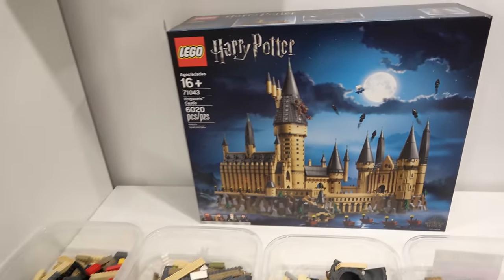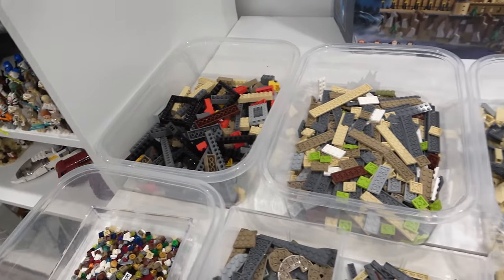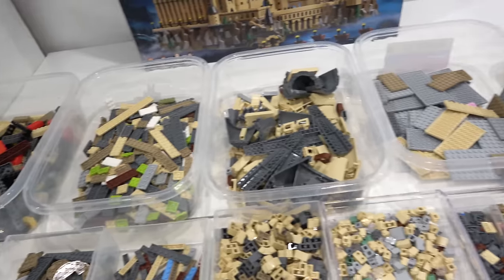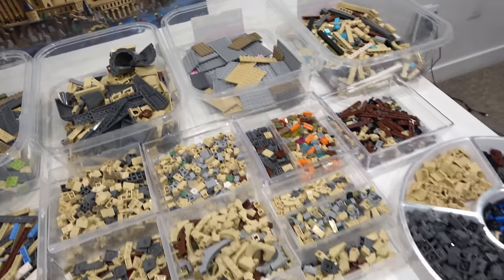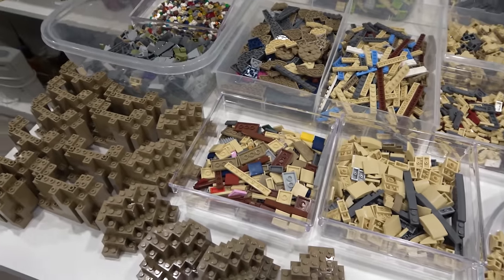Personally, we sort all of our parts by part type — so bricks, plates, slopes, connectors, not bricks, brackets, plants, panels, curved slopes, and everything like that.